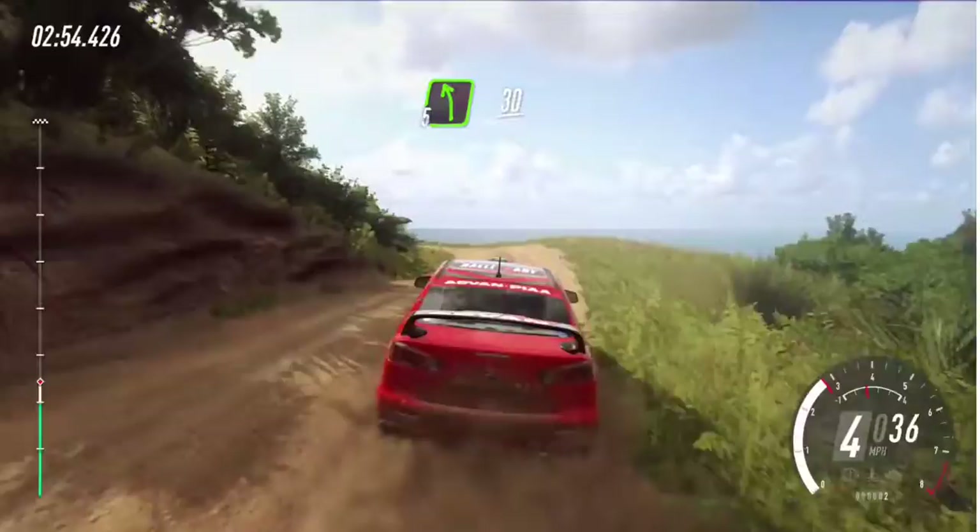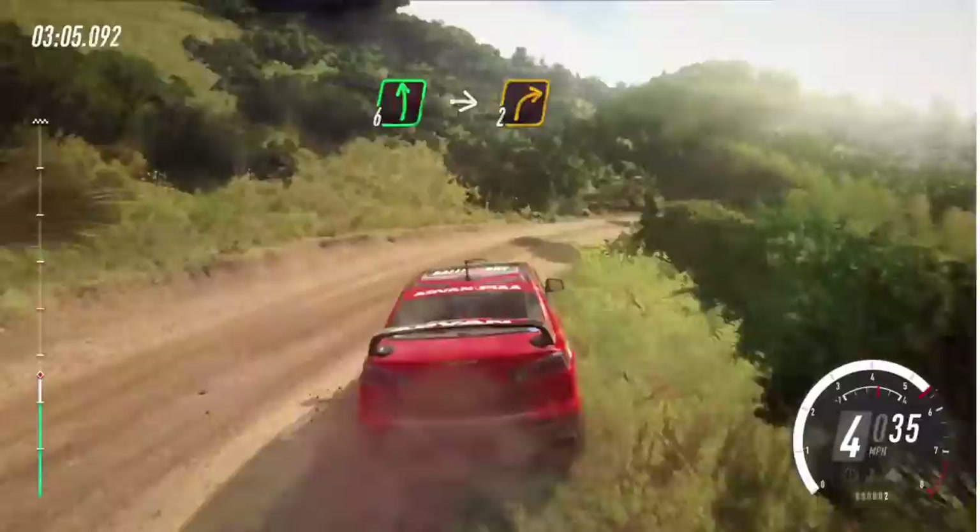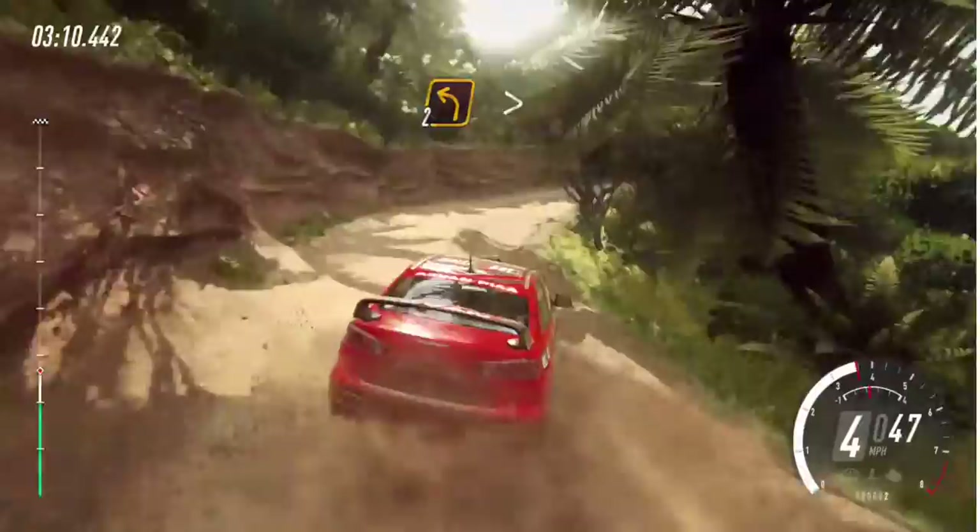3 right to the crest, into 5 left, 30, 4 left long tightens, into 6 right and 6 left, into 2 right tightens. Into 2 left tightens.